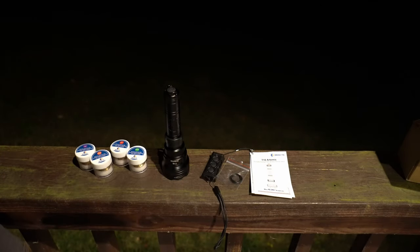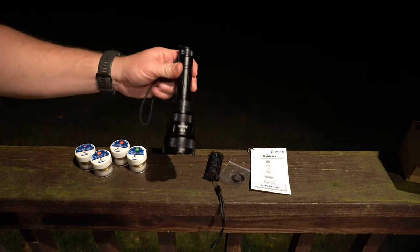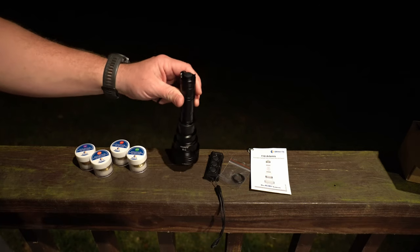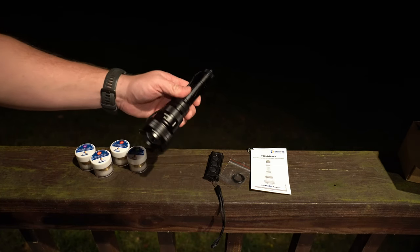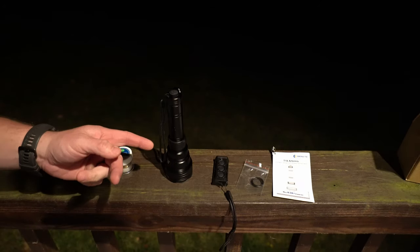Hey guys, back again with another flashlight review. I want to thank the company Brinyte for sending this T18 Artemis out to me for a thorough review. If you guys use the code 'Hoosier Hunter' you'll get 10% off this flashlight and the components that come with it. I'll link this product down below in the description — the discount code is Hoosier Hunter.